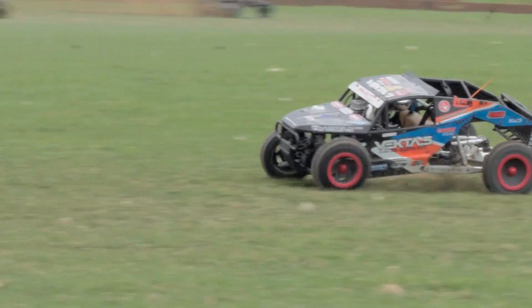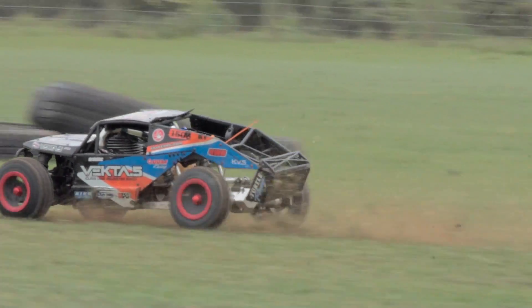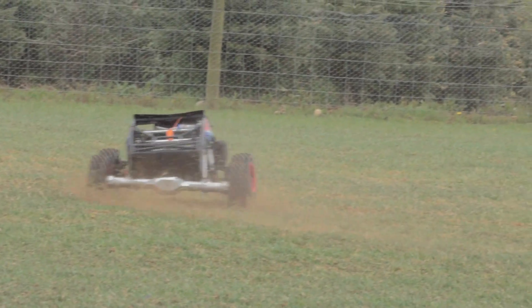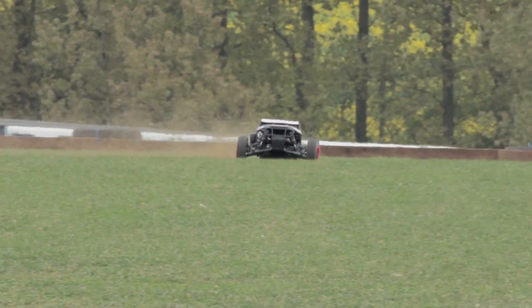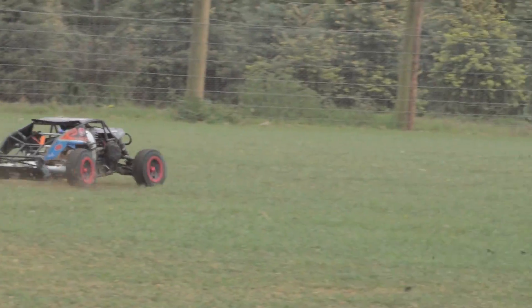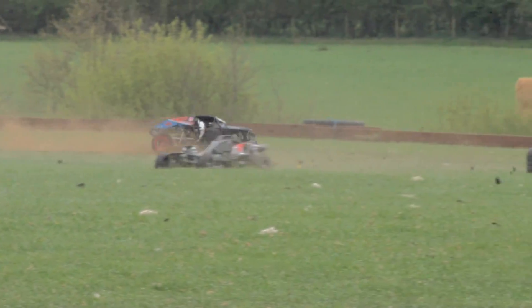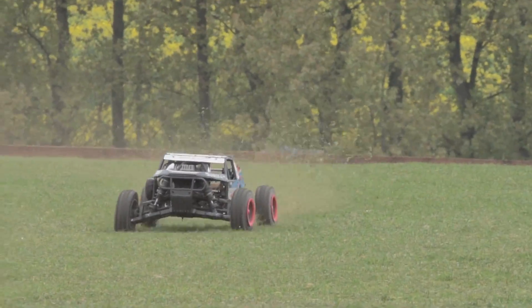The turning is absolutely amazing — it's actually gripping so well. Bear in mind that this is kind of loose grass, but it's turning into kind of dirt and sand as being ground down. I'm really loving the look of the Vector 5. I saw the black one close up — a gentleman was kind of showing me his Vector 5 and it's absolutely pristine, absolutely mint. I think he was actually breaking it in, so maybe that's why he's getting a bit ginger with it.